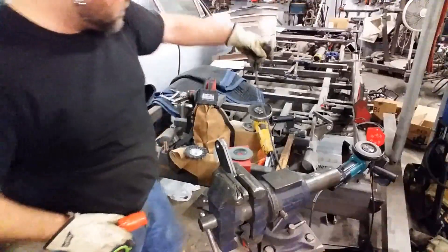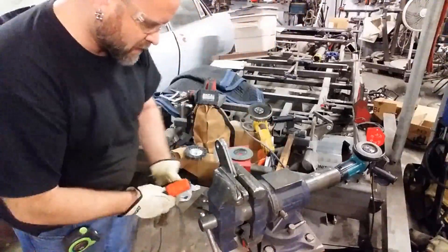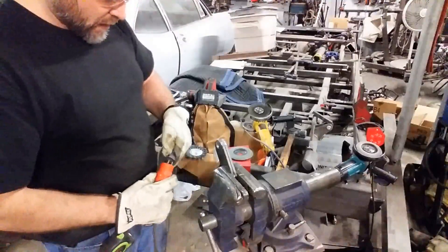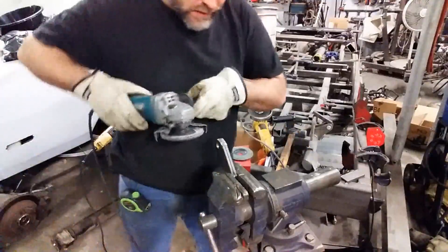Now I'll take and switch from that cutoff wheel to my other grinder. If you have to — this is always easier — because I'm constantly using more than one item here. And now we will go ahead and commence grinding that off.